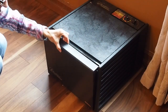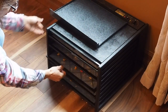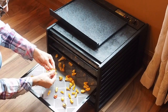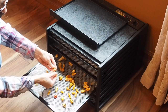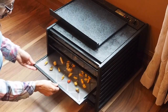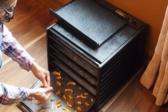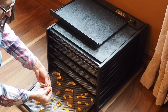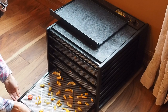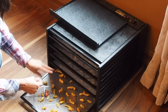The time is up, so we're going to check our peppers and see if they're done drying. You know they're done if you take one of the larger ones and just break it in half — if it crumbles pretty easily then it's done, and this one looks pretty good. Let's check some of the other shelves. If it was kind of rubbery and not falling apart then you'd need to do it a little bit longer. But it looks like we're pretty good here, so we can go ahead and grind these up into a powder.